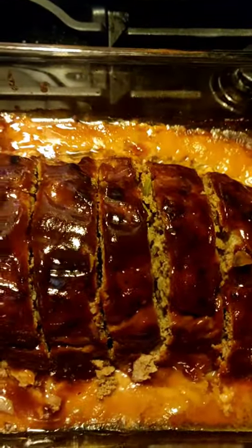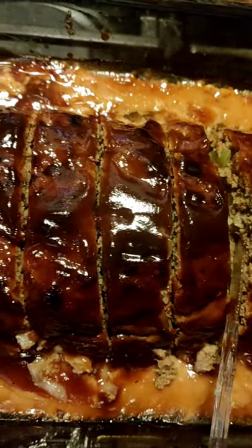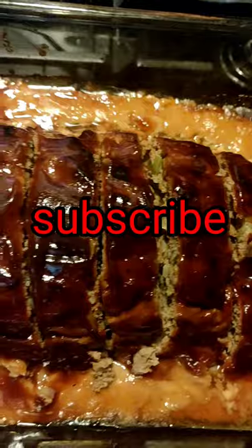This is the finished product of my meatloaf. It looks so delicious — you can see the bell peppers and onions. Come check out my channel and get the recipe!